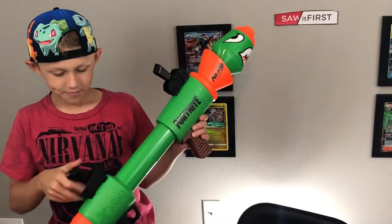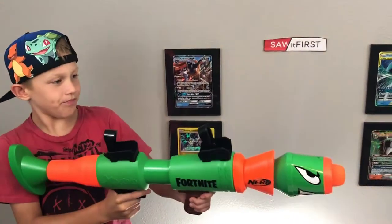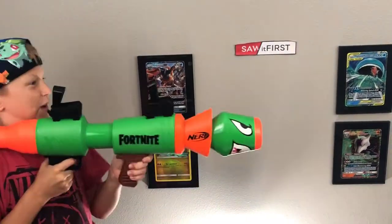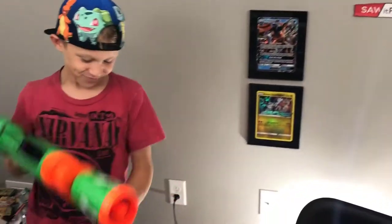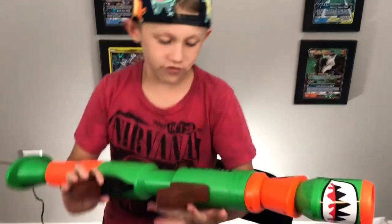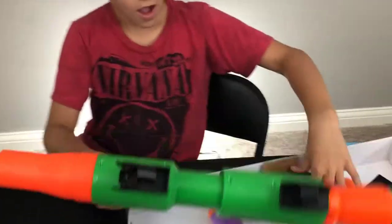I mean, you're only gonna get one shot and then a second one maybe — so just two. All right, anyways, so this is the Fortnite rocket launcher. Look at them darts, I want to see them up close.